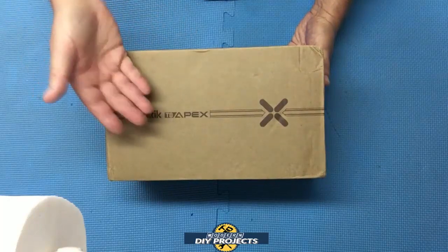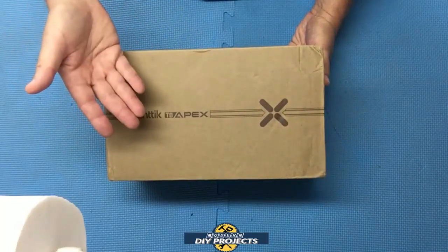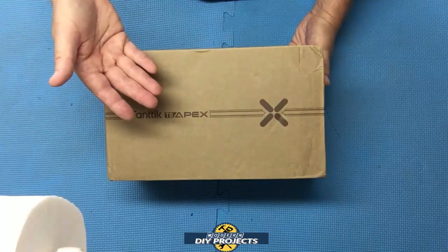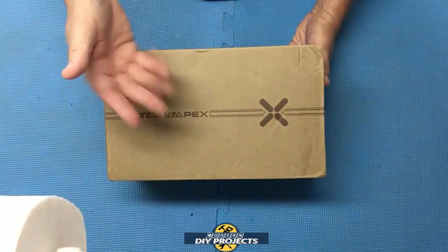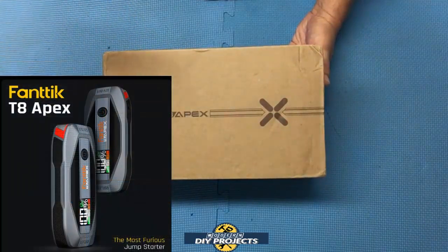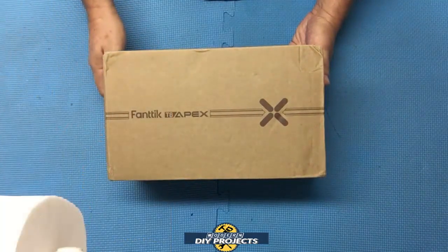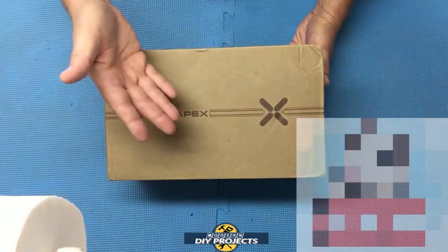If you're not familiar with Fantec, they're a very innovative company that takes an existing idea and takes it to the next level. About a year ago I did a review of their cordless screwdriver and was very impressed with their product design and attention to detail — I'll put a link to that review in the corner. So when I heard about their latest product, the T8 Apex jump starter and battery bank, I was very interested to try it out.